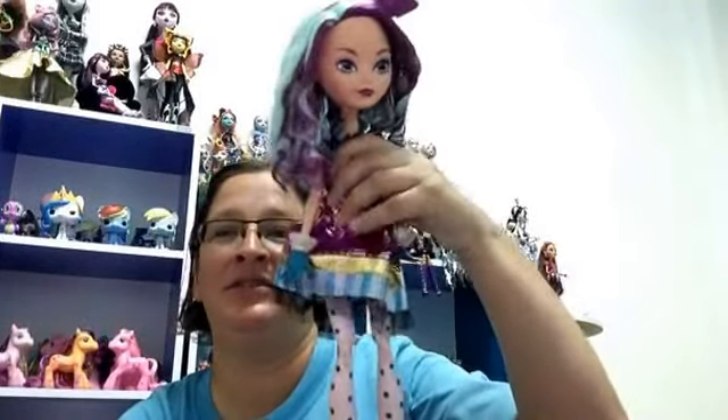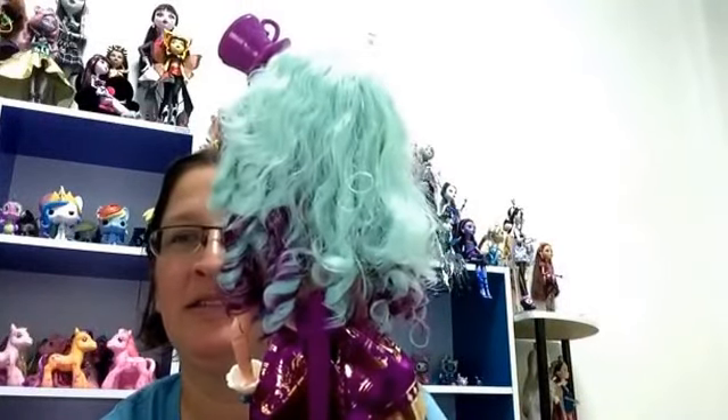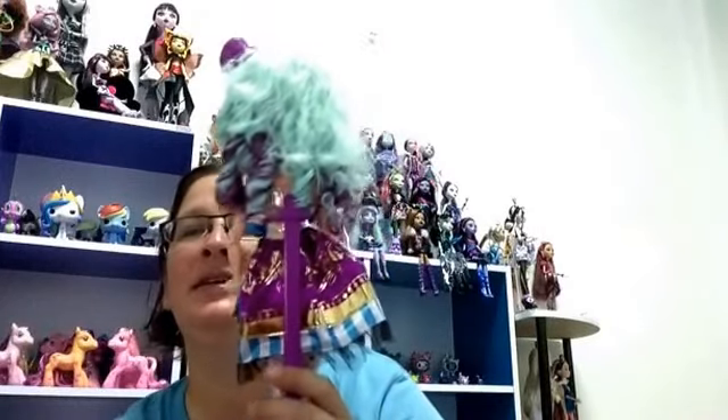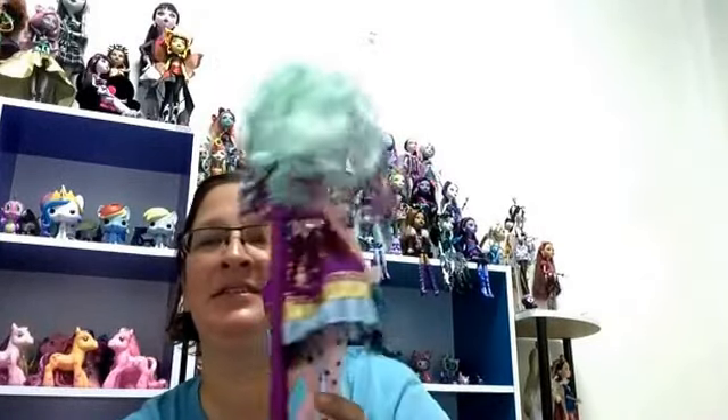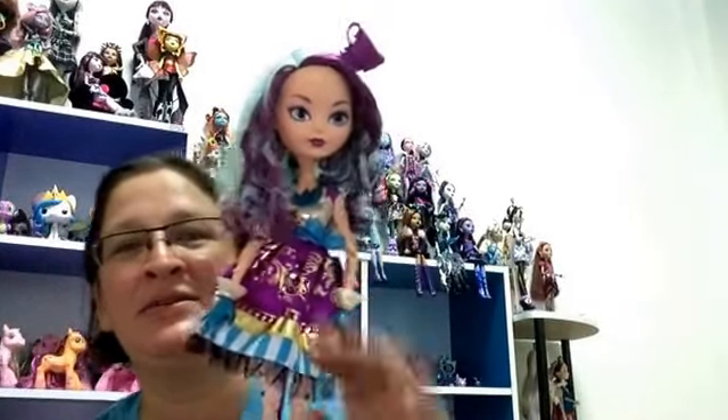I'll show you the back — this is the back of her hair, as you can see the bed-head. I'll definitely be fixing that later. That's it for this review — thank you for watching, please like, comment, and subscribe. Bye!